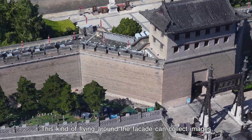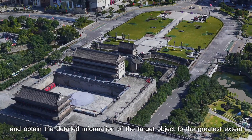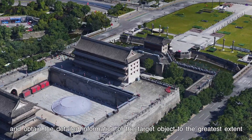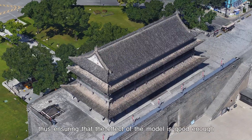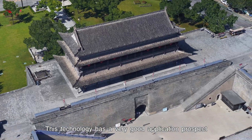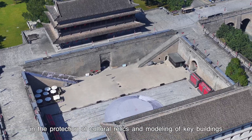This kind of flying around the facade can collect images at a very close distance and obtain the detailed information of the target object to the greatest extent, thus ensuring that the effect of the model is good enough. This technology has a very good application prospect in the protection of cultural relics and modeling of key buildings.